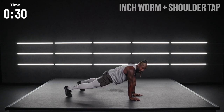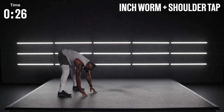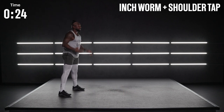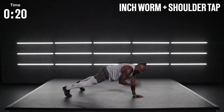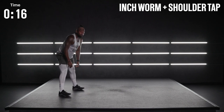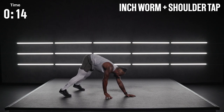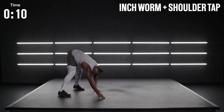Back to that high plank. I need a shoulder tap — one of each hand — and then back to the inchworm again. If you feel the need now, you can always pick that pace up and move the body quickly as we work on this mobility and that core. I'm right here with you. Ten more seconds.